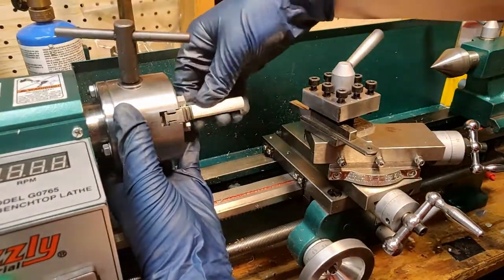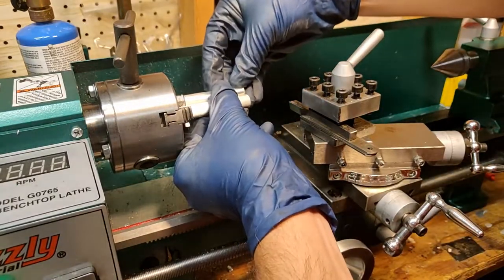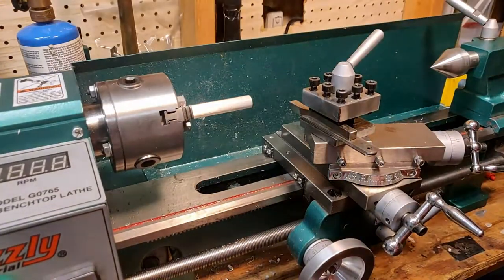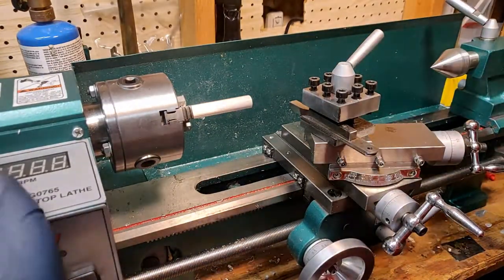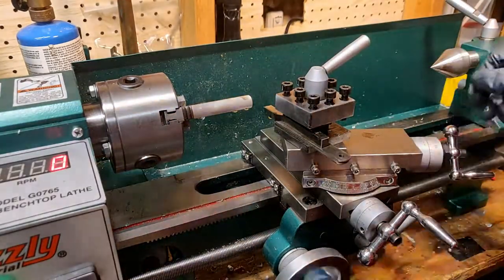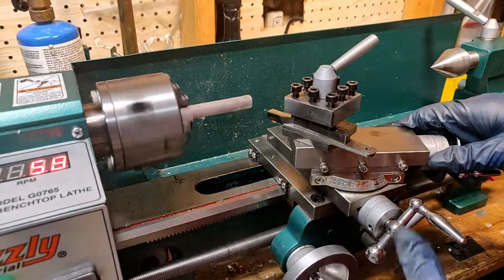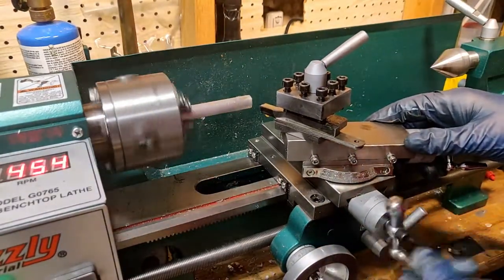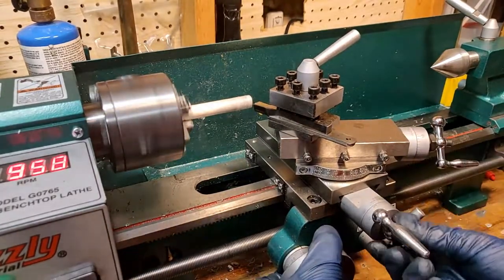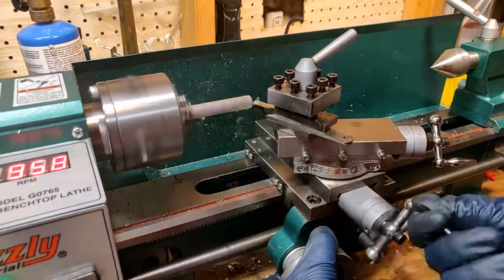Before I do the final tightening on these chuck jaws I use the old part to help index where I want the total length of the mandrel portion of the new part to be. As is tradition I set up for a facing cut which will ensure that the end of this part is perpendicular to the axis of the chuck. Even though these will be pretty light passes I did still apply some cutting fluid just to get in the good habit of it and to ensure the longevity of my tools.